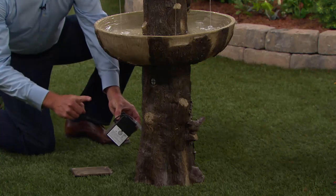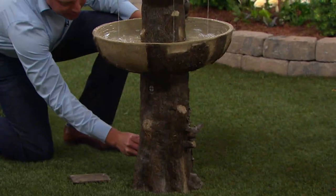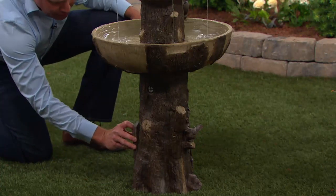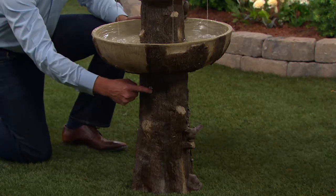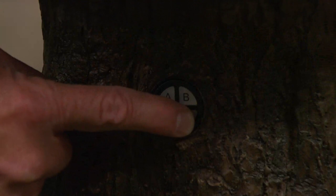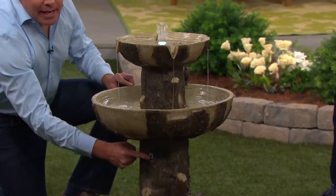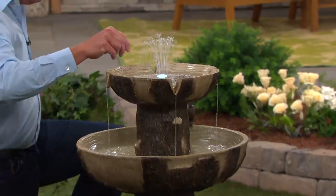You take the battery out, charge it up overnight — it's good for a month and a half with average use. It has a timer function built in. After you've charged the battery up, set it down inside the magnetic door, close it up, and it's ready to go. Push a button to turn it on and off — it's on demand. LED lights included.